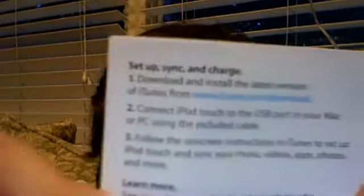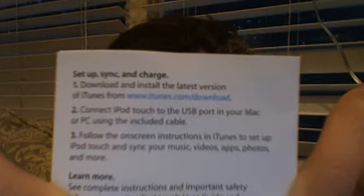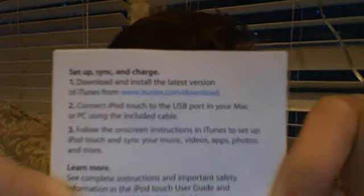You can hook it up right away, which I'm going to do. Oh, there's a lot of stuff - these little thingies, I love those things. You don't really need that, only if you want to actually see everything. So setup - it's right there. If you're setting this up right now, you can pause this and see what it says. It says download and install the latest version of iTunes at iTunes.com. Connect iPod Touch to the USB port in your Mac or PC using the included cable, then follow the on-screen instructions in the iTunes setup. Sync your music, videos, apps, photos, and more.